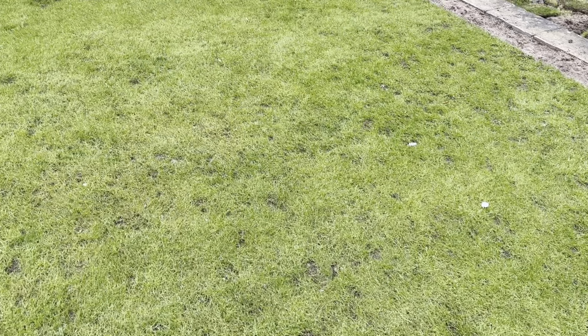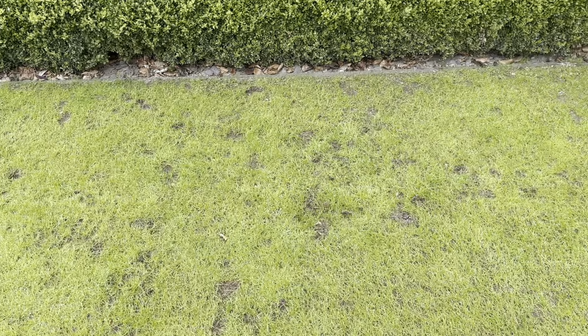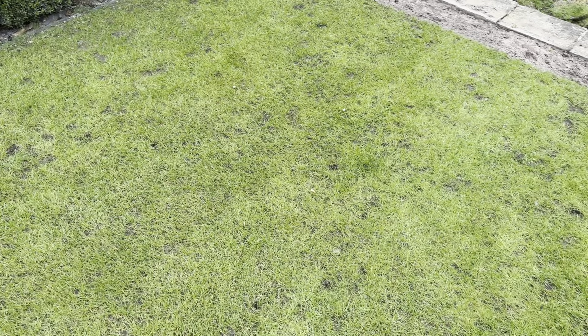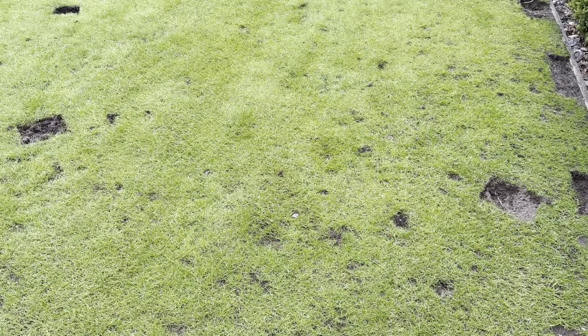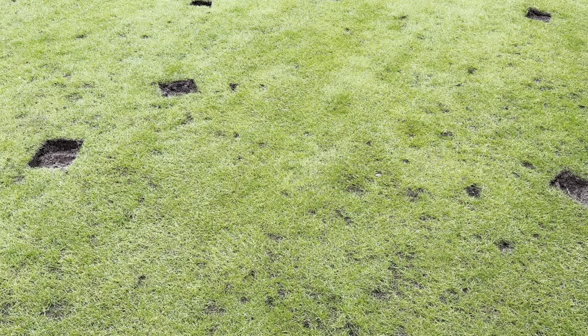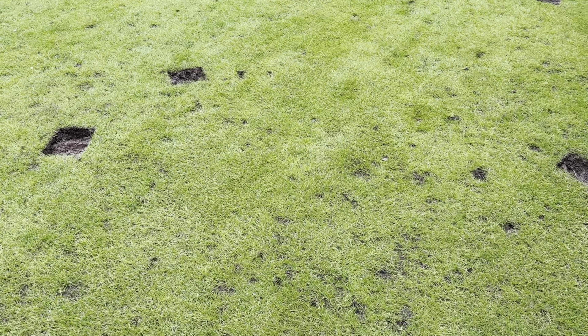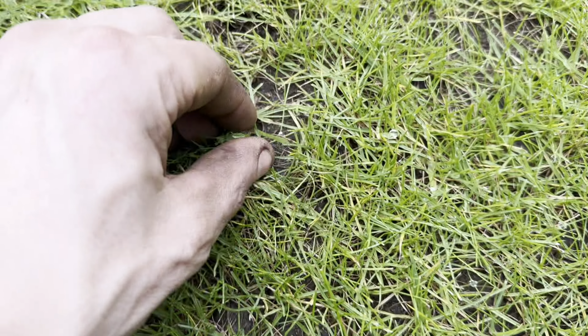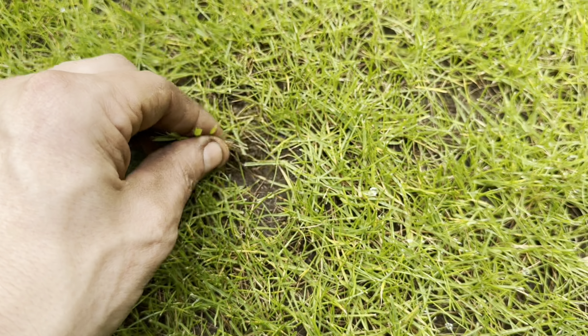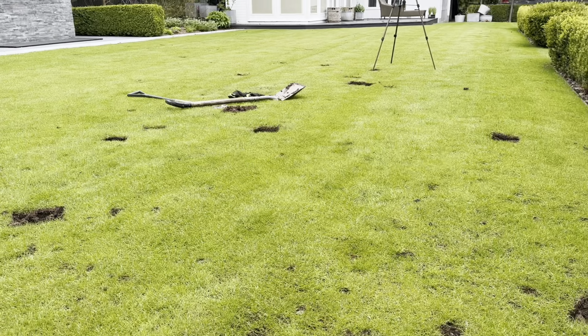I think what happens is that because you're concentrating so hard on trying to get it, you end up kind of blind to it - you get 'grass blind'. I don't know if that's an actual phrase but that's what I'm saying. You think you've got it and then it turns out you haven't. The sun came out as well, which means you can't see it as well due to the glare. It's better picking it out on days like this where it's grey.